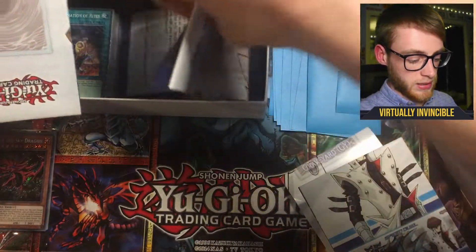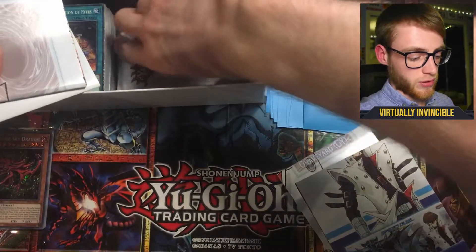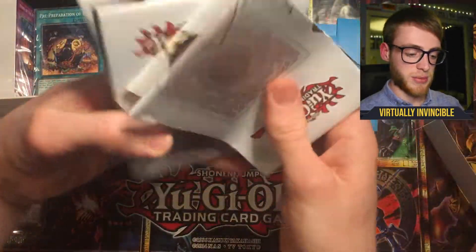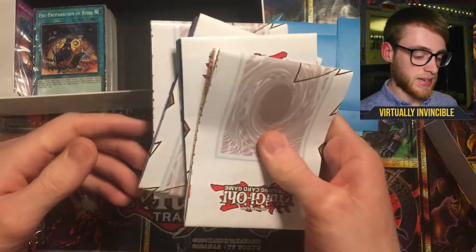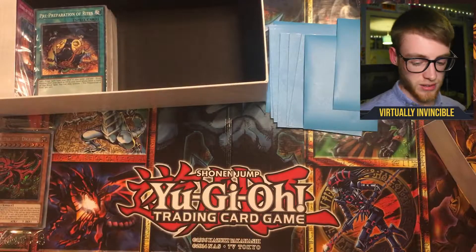So we've got another two, three, four — yeah, four game mats in total, which means you can have a tournament of eight players playing all eight decks. That's a nice little addition to the box.